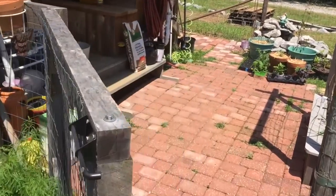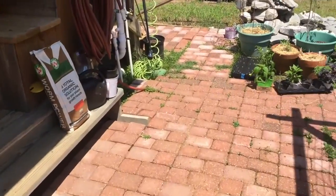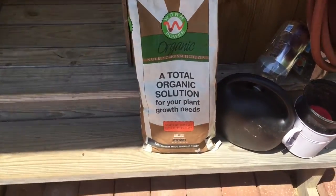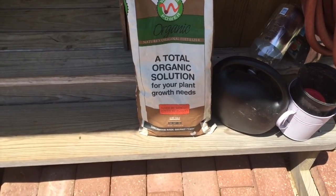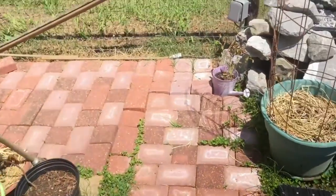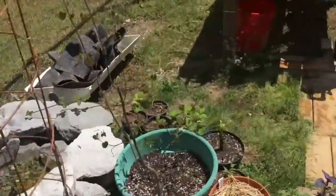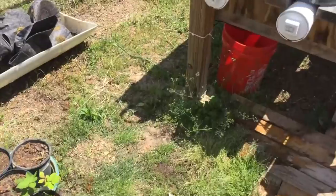I'm utilizing my solar panel electricity here — I've got it running through an inverter. By the way, here's that bag: 15 pounds for $23. I've got 110 power running out here so I've run an extension cord — I kind of hate doing that, it's a trip hazard, but for now that's what I'm doing.